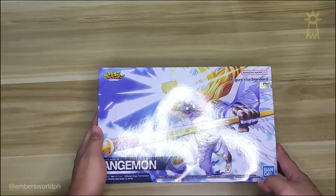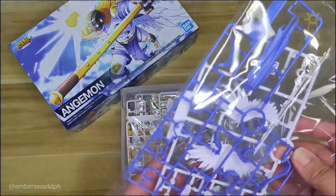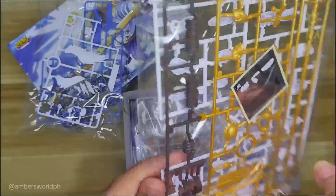I'm just happy that I have something to play around with during the weekend, and right now I'm just gonna check out what the package includes. These are the parts — you really have to take all the little stuff out just to make the figure, which I'm really excited about.